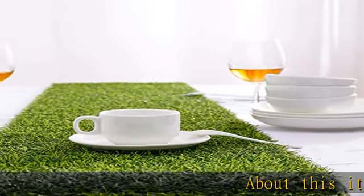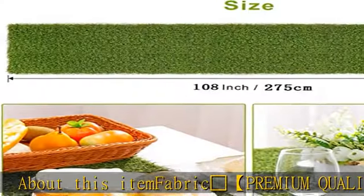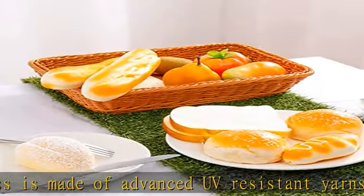Ferrochi Artificial Grass is made of advanced UV-resistant yarns, polyethylene fabric, and durable latex backing. The yarn is double-layered with anti-age weaving. Styrene butadiene rubber latex backing with water drainage.